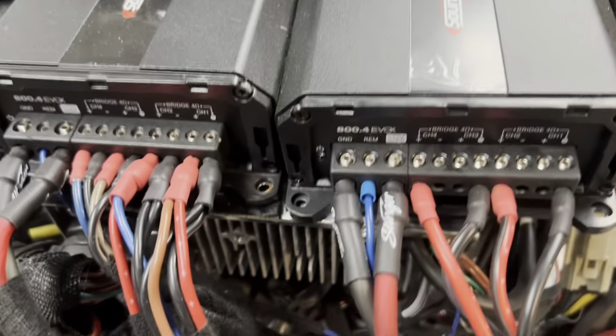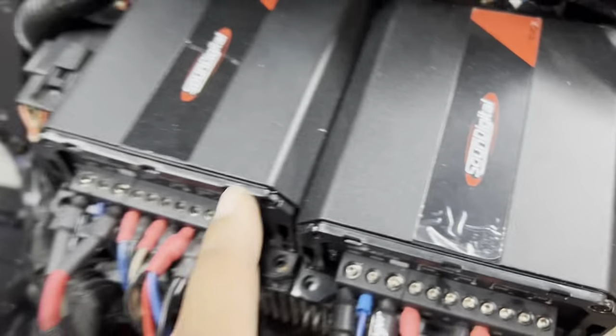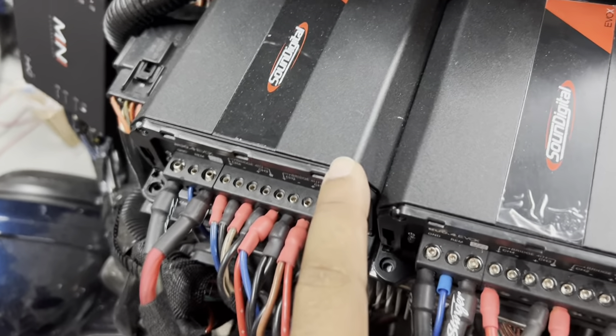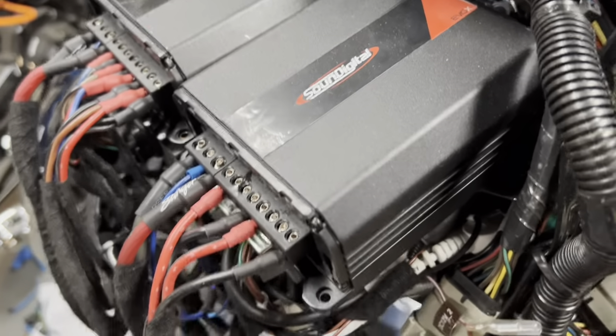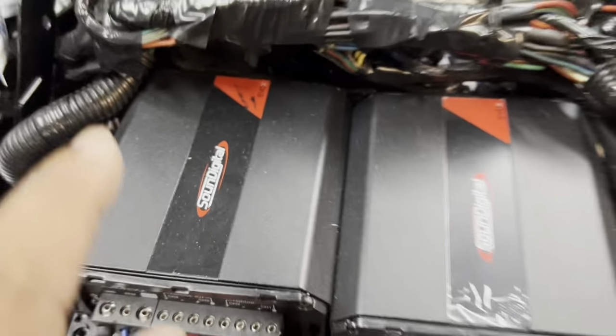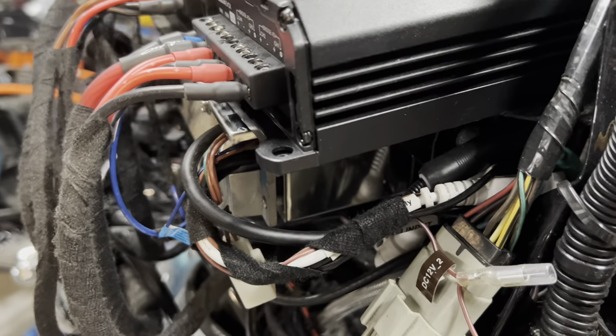This is the trickiest part: if the amplifiers are out past this harness, it hits the fairing and it won't close. You've got to get the amplifiers all the way up against the gauges without smashing your RCA cables. If you add any height to the bottom of the amplifier — even a quarter inch — the fairing probably won't close. You have to make sure they're all the way back towards the gauges, because if they stick out past the radio, you're not going to get the fairing to close.